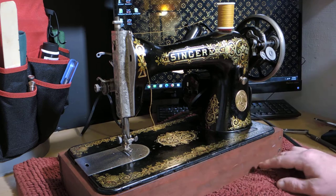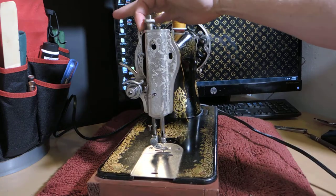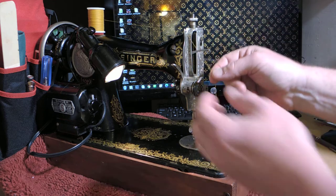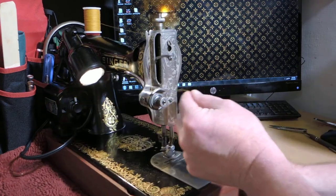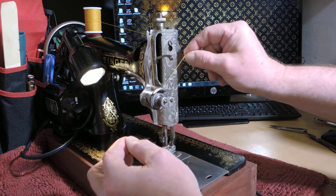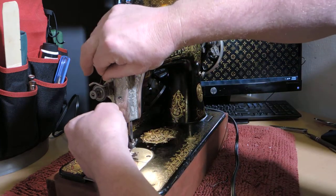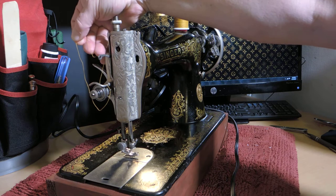Now I'll thread the top of the machine. From the spool pin, instead of going to the bobbin winding notch, there's a notch almost the same only towards the back. Go over to that notch, then straight down — there are two tension discs here. Go between the tension discs, around to the front of the machine, then around this arm and behind this arm. Then we have to thread this little spring here — there's just a little opening, really only one way to thread it, and it takes two hands. You can see it has a little tension.